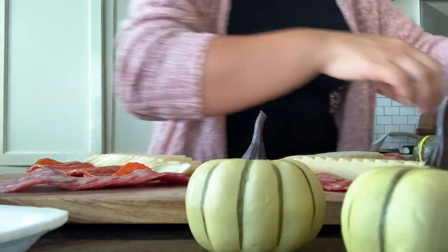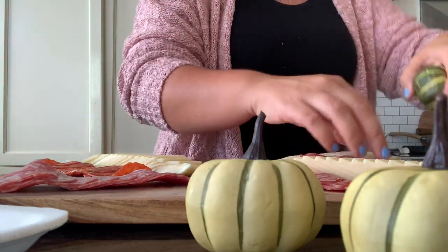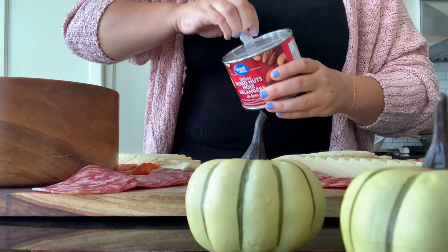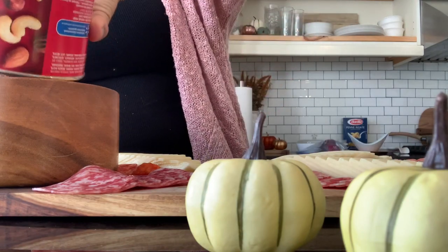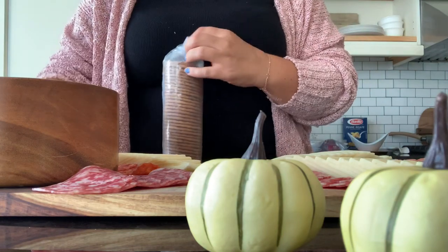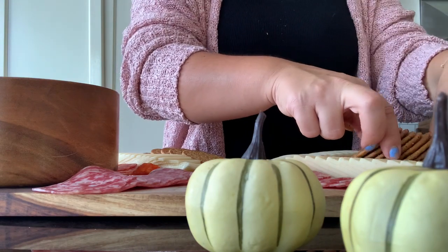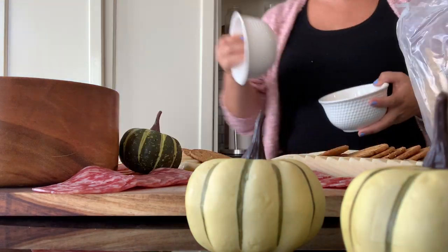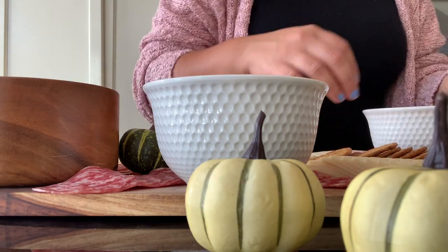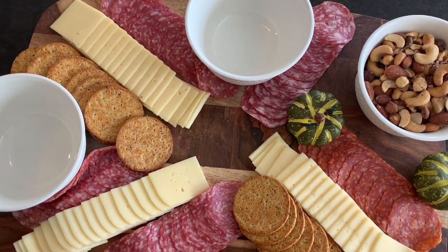Walmart really helps me when it comes to putting these boards together because they have these great trays of meat and cheese that come already sliced or ready to go, three different types, and they work really well on these boards. So I laid down my cheese, I laid down my meat, then I'm going to be laying down my crackers. I knew for my color palette I wanted to go with a deep blue and a golden color just to bring in some of those darker hues for fall, so I used those sweet potato crackers by Breton because they have kind of an orange tinge.